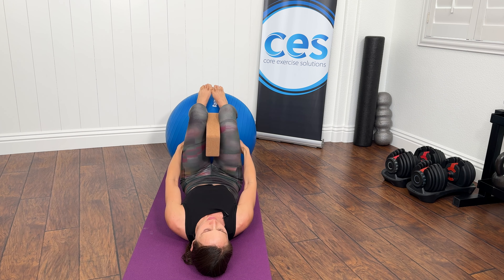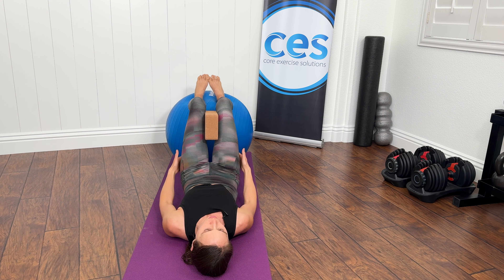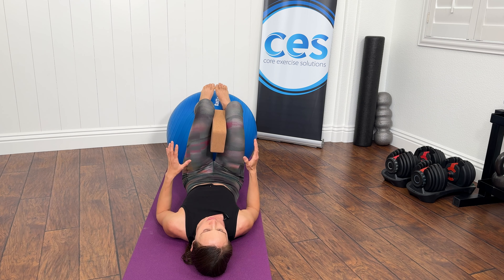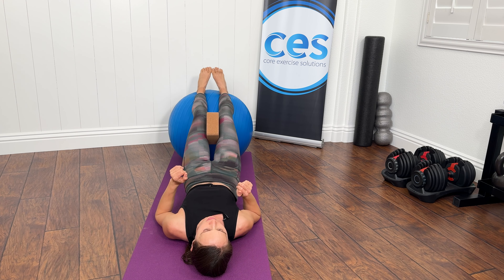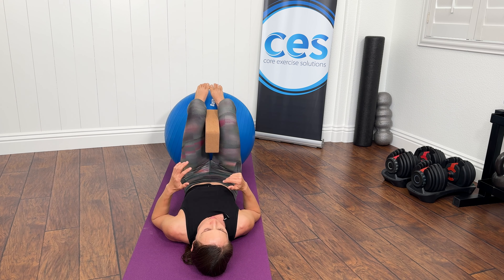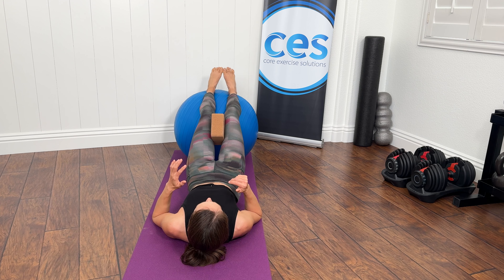What you might feel for the first time is those medial hamstrings more than the lateral. This can be a great way to help drive that lower leg in with something that's going to stay. Because if we just twist it and do moves, it's just going to go right back — we have to teach the muscles how to fire differently.